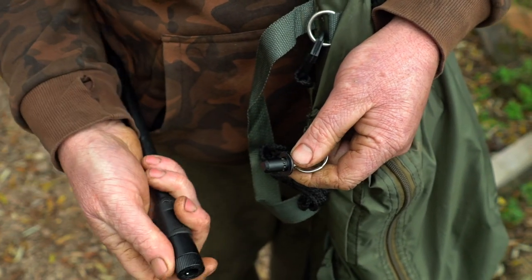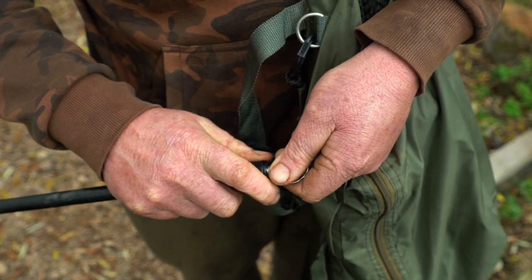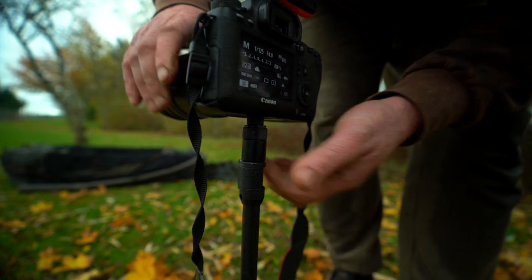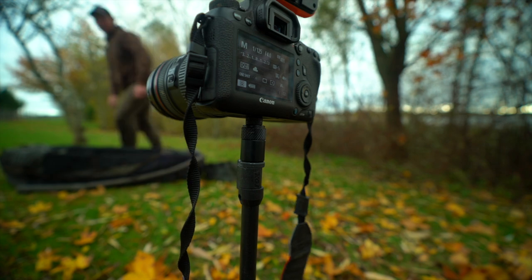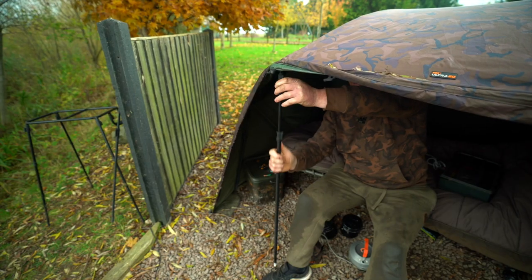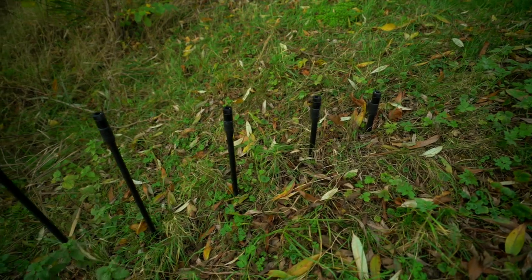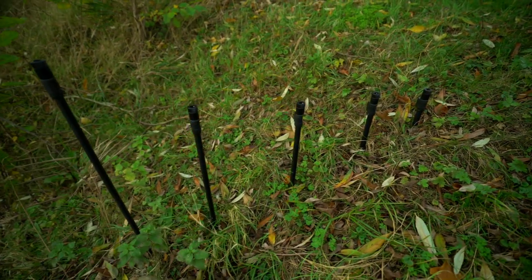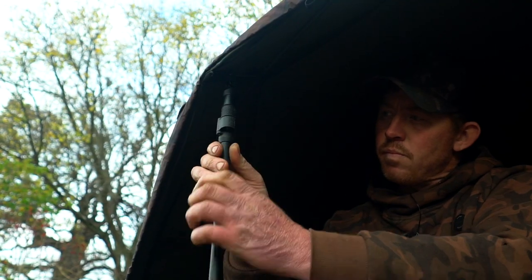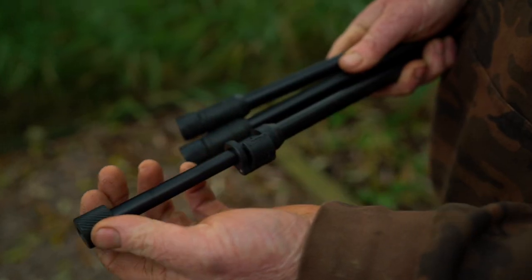Not only is this great for your alarms and buzz bars but the options are truly endless — spod buckets, sac or STR sling cords and storm poles on your bivvy are just some of the ways you can incorporate the QR bank sticks into your angling. They are available in 6, 9, 12, 18, 24 and 36 inch versions. All are adjustable and all now feature the same improved cam lock as on the buzz bars.